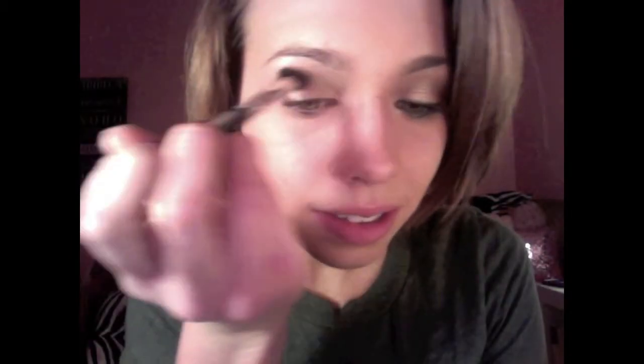I didn't want to wear too many green eyeshadows in this look because I am wearing a sparkly green eyeliner on my top lash line and a green eyeliner on my lower lash line, so I just went with this one green shadow. Now I'm taking a fluffy crease brush and blending all my colors together, making sure there are no harsh lines. Then I'm taking my shadow brush to go back in with that gold color so it really stands out.